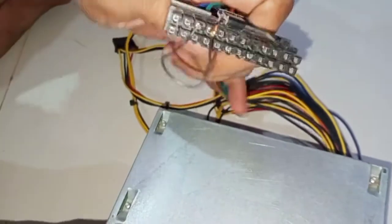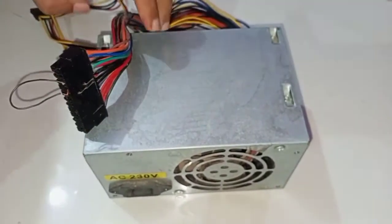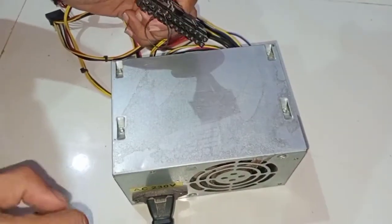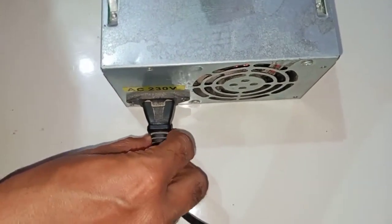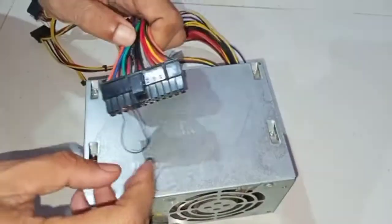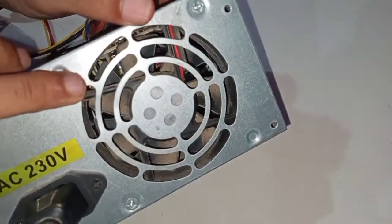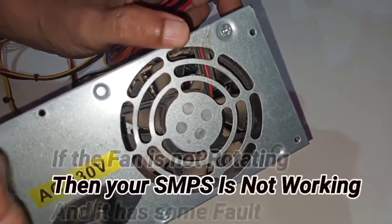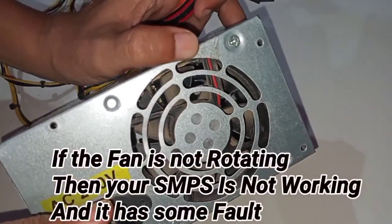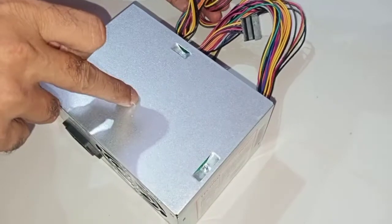I'll check whether it is working or not. I put the power cable into the plug. I already shorted the pins, but the fan is not moving — the fan is not moving. So we can say that this SMPS is not working. We will try with another SMPS.